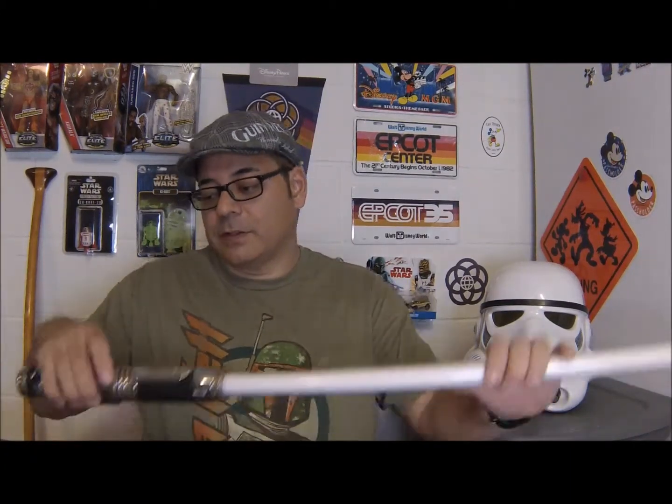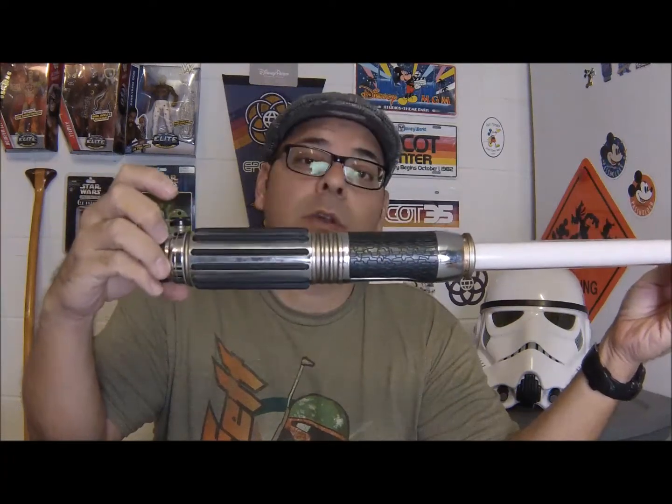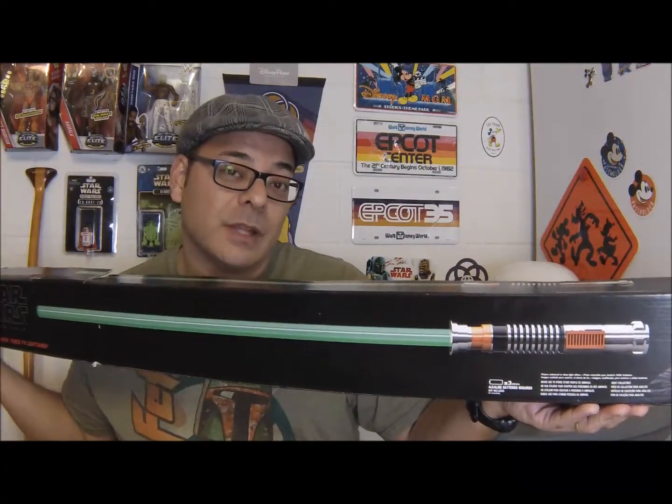Welcome, folks, to my quick comparison video featuring two of my toys. The first being a 2005 Master Replicas Mace Windu lightsaber and my newest toy, a Black Series Force FX Luke Skywalker lightsaber.